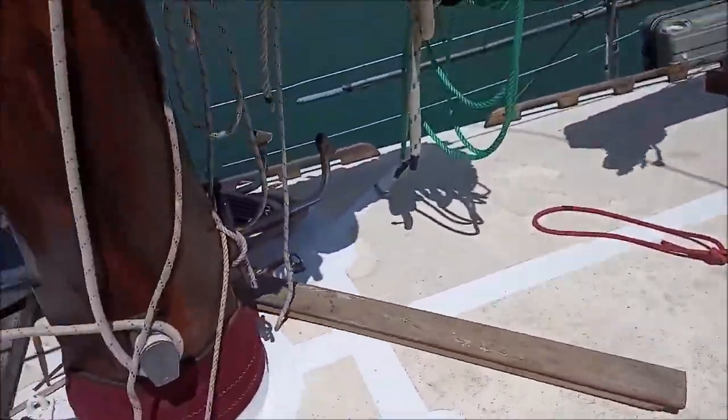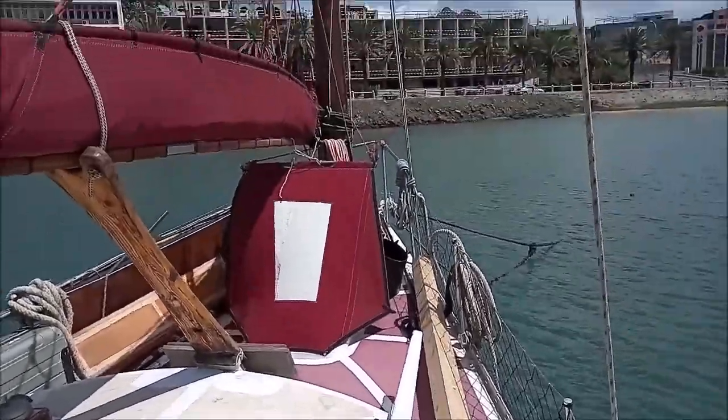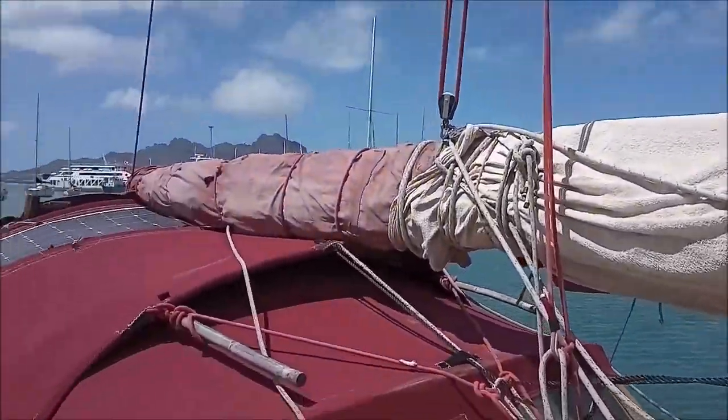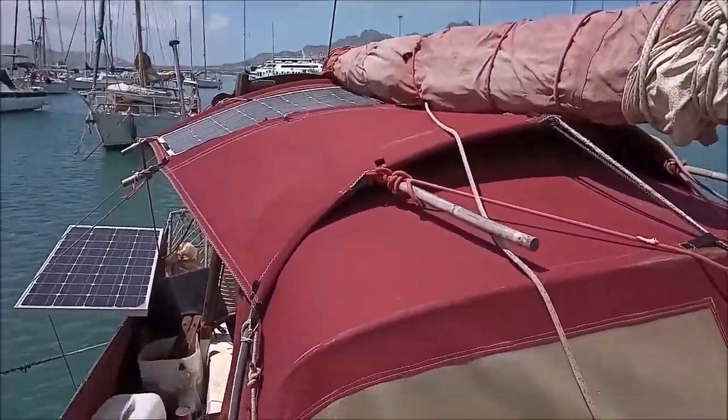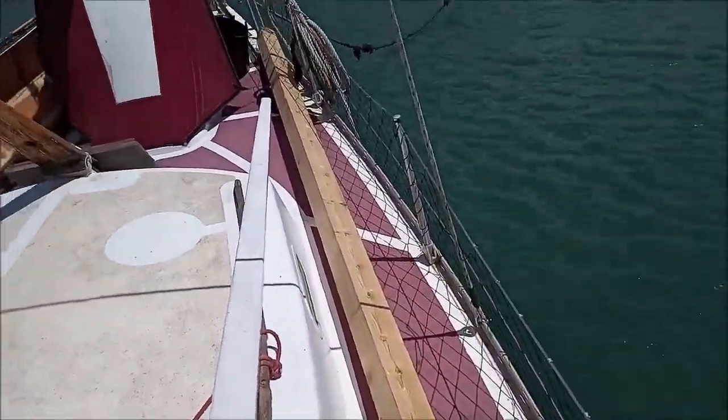I'll leave the wind steering job for another video. The cover for the mainsail is almost finished as well, so we're going to be starting on this wood soon.